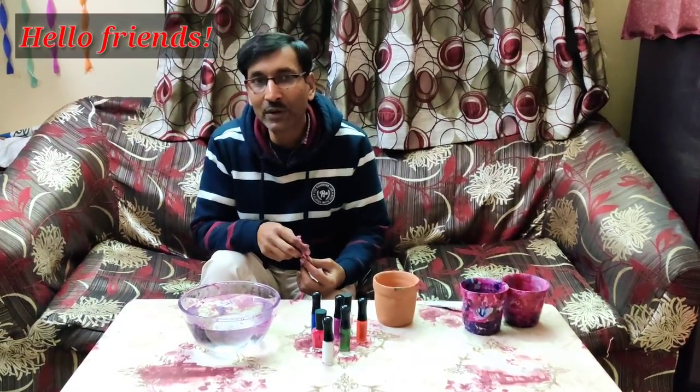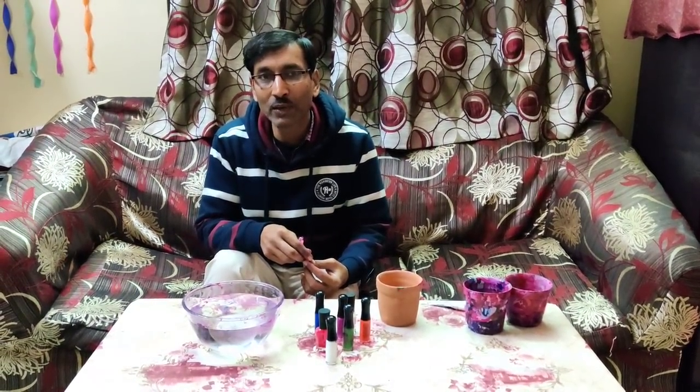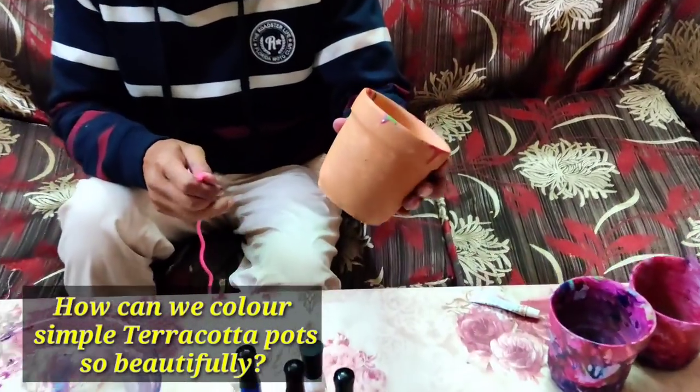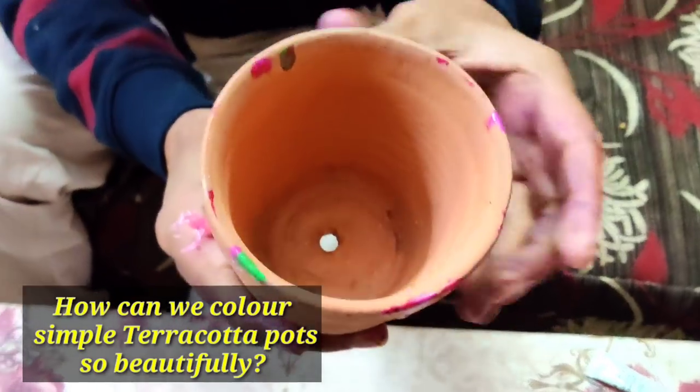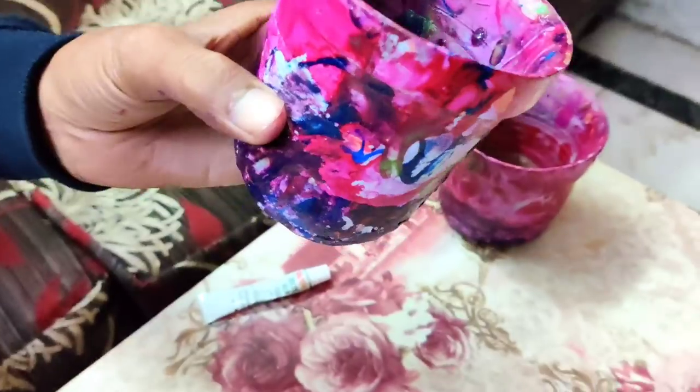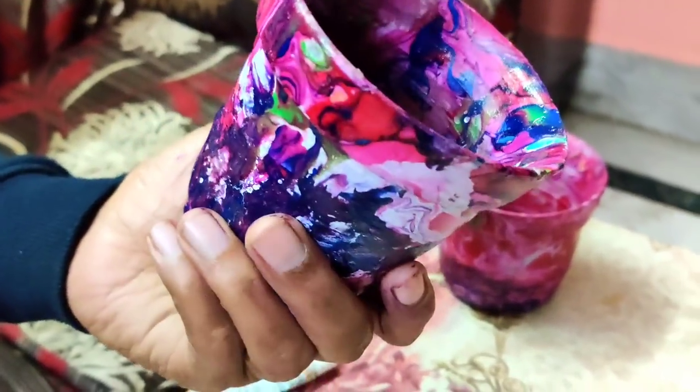Hello friends, in today's video I will be showing you how to decorate your terracotta pot. These kinds of terracotta pots you can decorate in a very nice manner. You see, these are the pots we have made, and if you want you can use them for indoor plants and plantation.